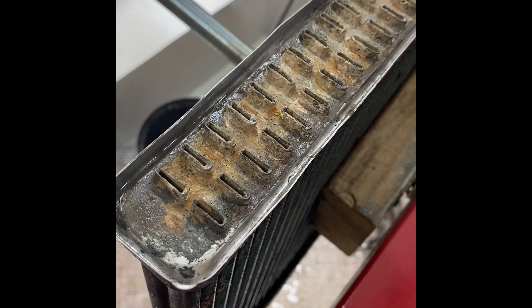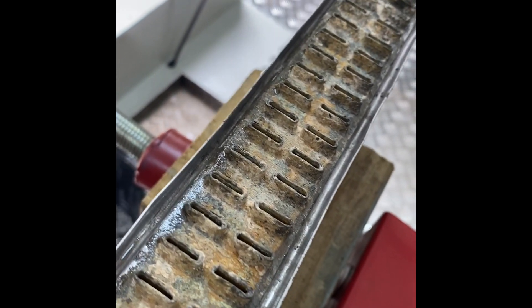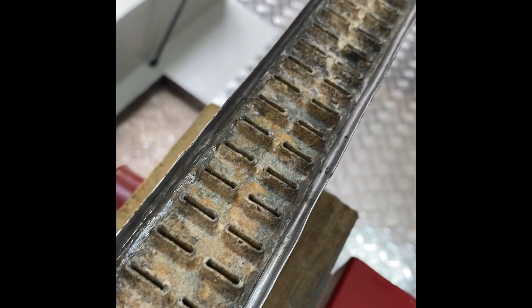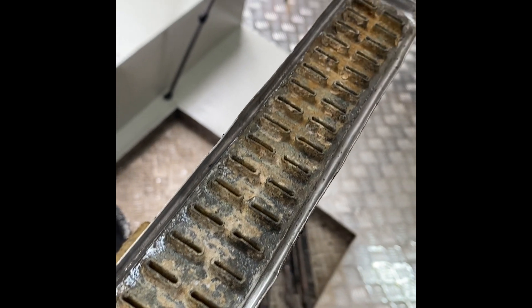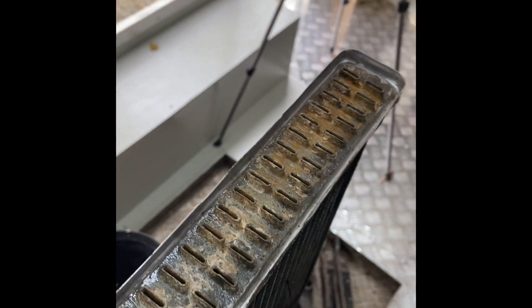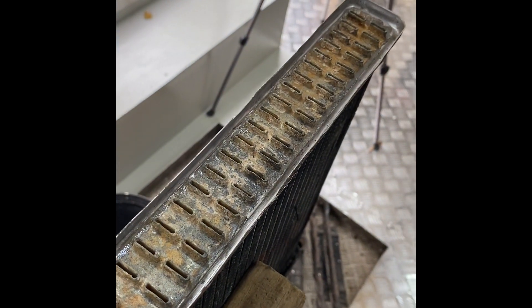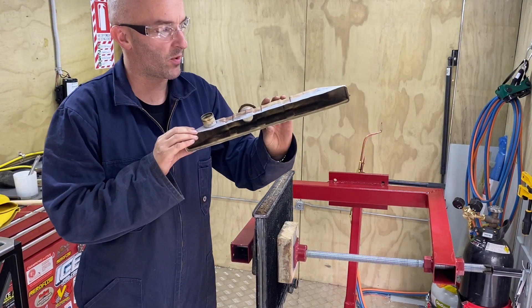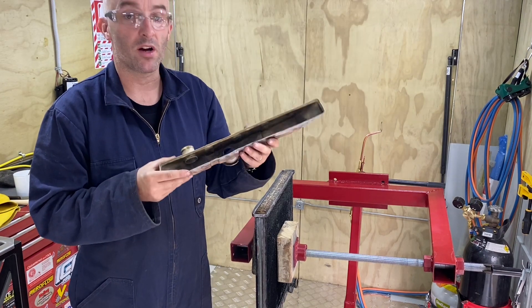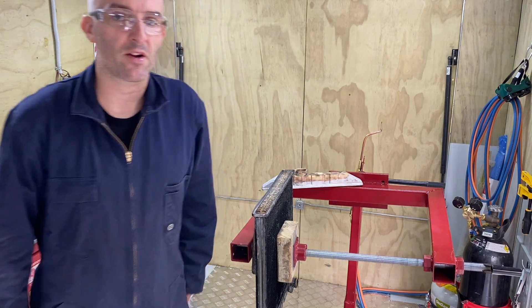So in the timelapse video you would have seen I went round twice. The first time I went round I was scraping all the old solder and chunks of dirt and stuff out of the channel. The second time I went round I was tinning up the channel, making it all nice and smooth, all ready for the tank to be soldered back on. So I've given the top tank a bit of a quick clean up, so I'll tin that up now and then I'll solder it back onto the core.